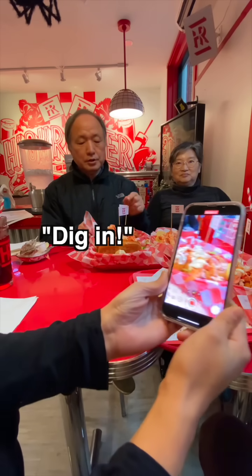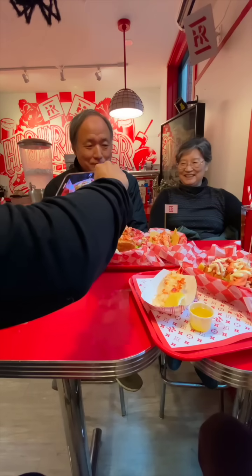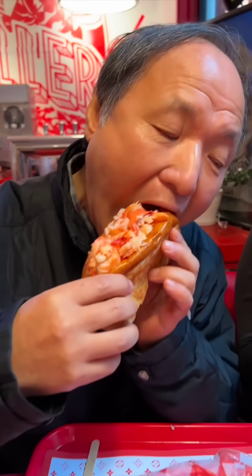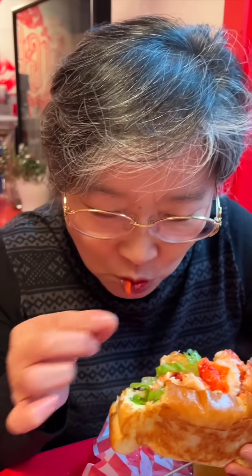Let's begin — one sec, not yet, not yet. I'm drooling. We got a picture. Nice.